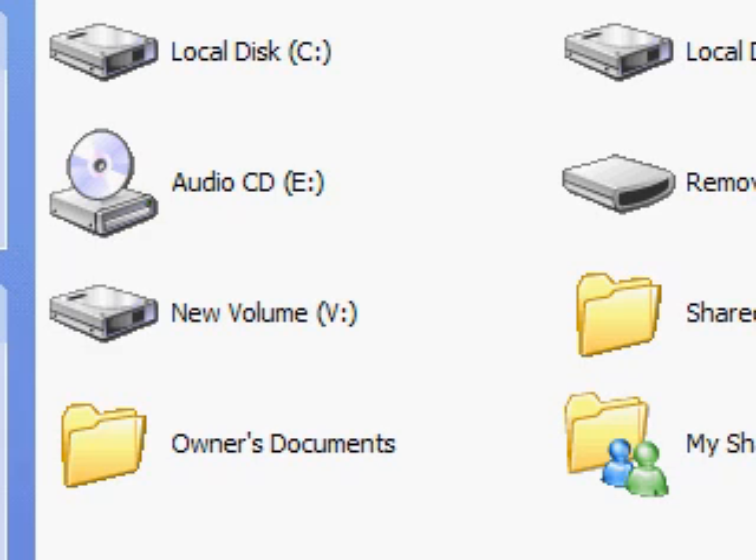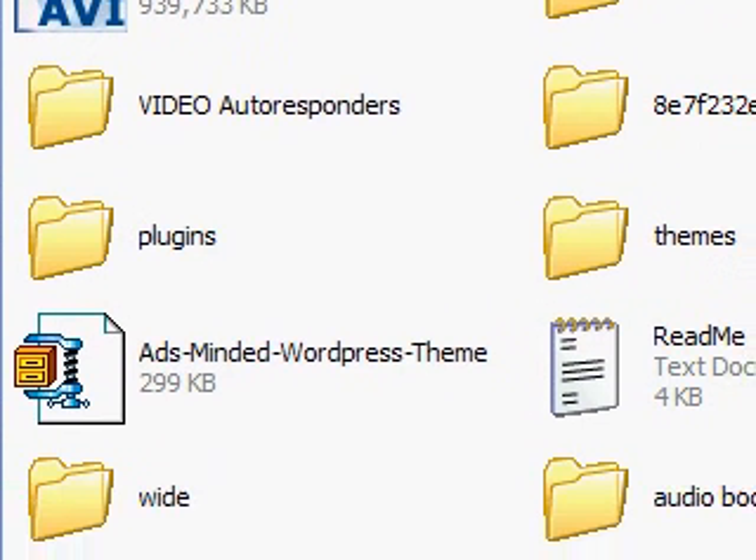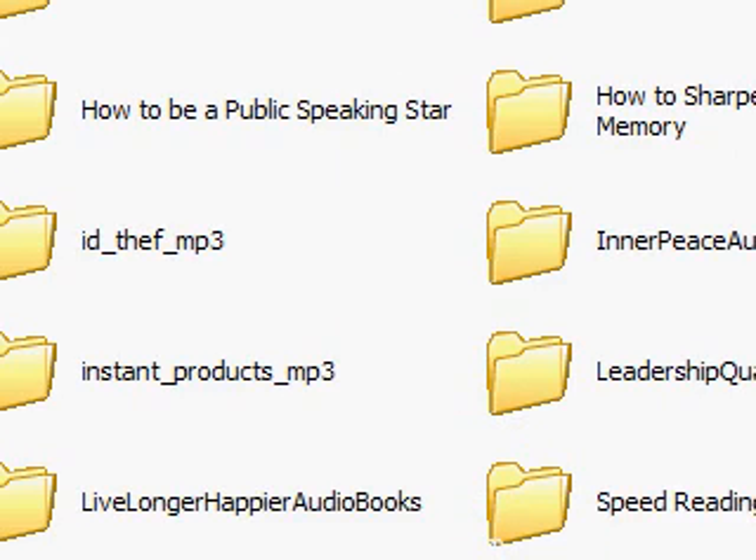I put it on my external drive, which is drive V. You can put it on your C drive, for example, in your Music folder. After you press Paste, everything will be copied from the MP3 player to your computer. Now you have not only a backup but you can also listen to the audio books on the computer.